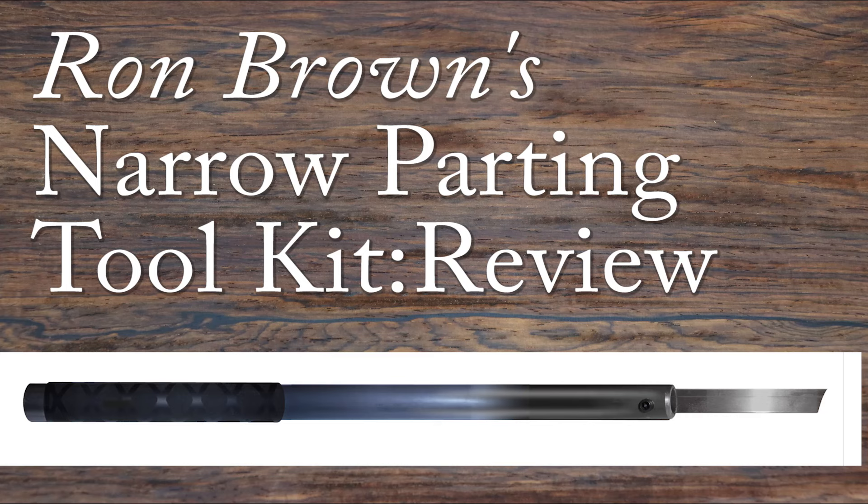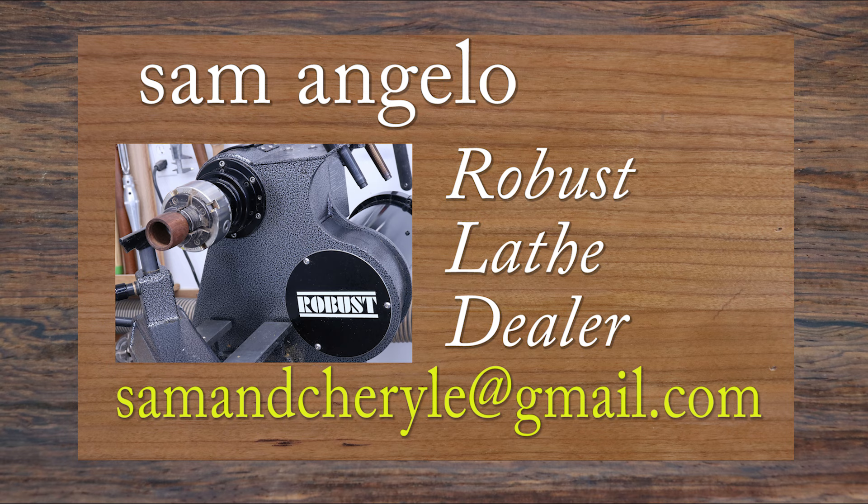I'd like to thank you for tuning into my video. If you have any questions on the topic of this video or buying a robust lathe, you can simply contact me. My contact information is in the description below.